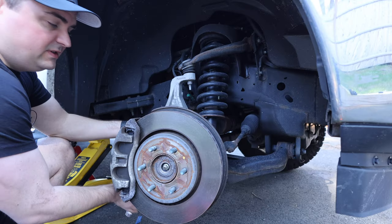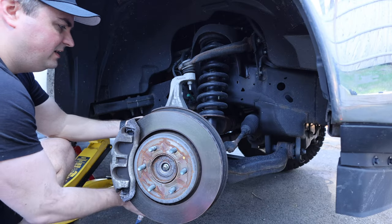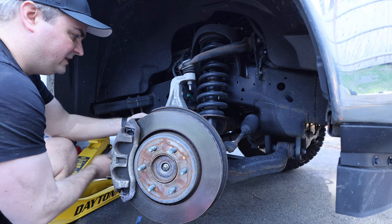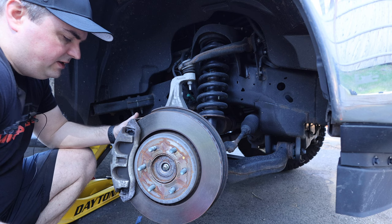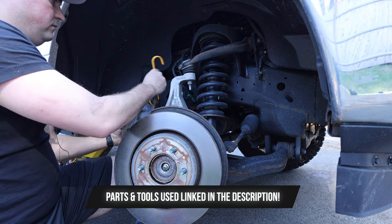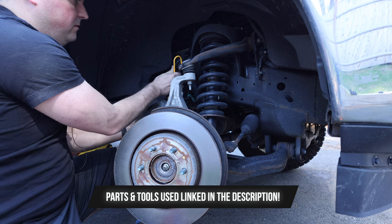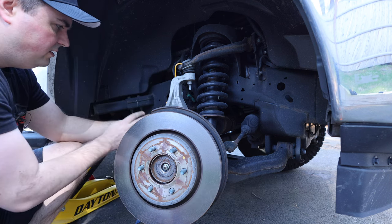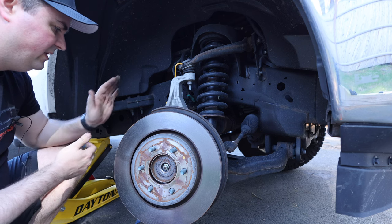I've done these brakes recently so everything is semi-new and coming off easily. With the caliper off, I'm going to attempt to hang it up here — hung, not stressed, and out of the way.